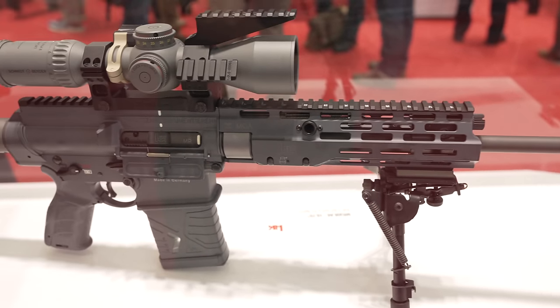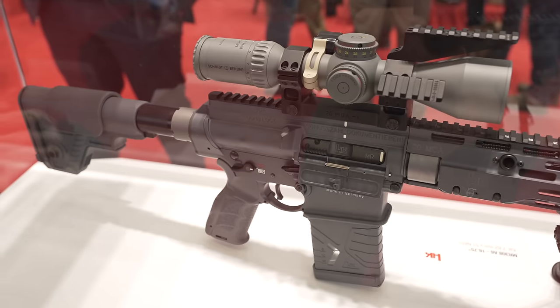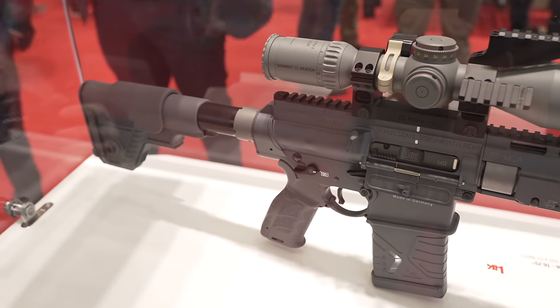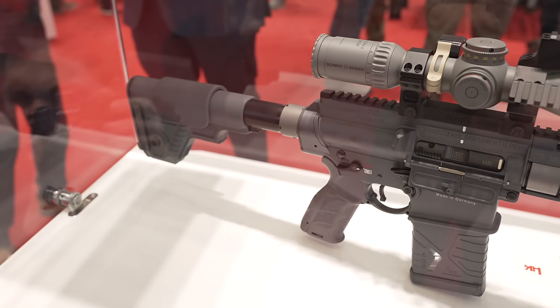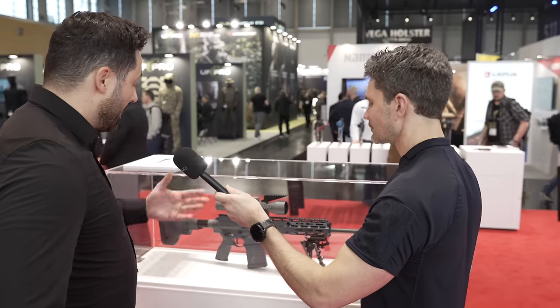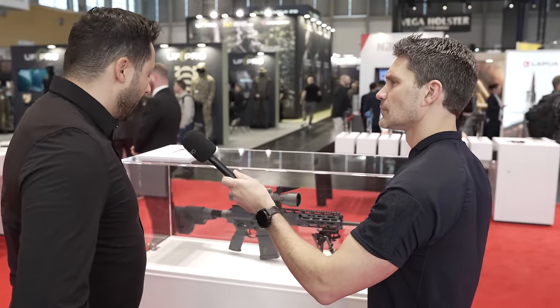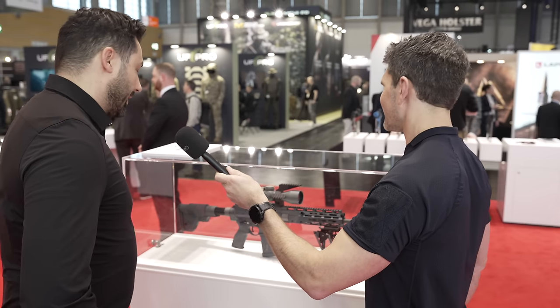We have a special stock for a DMR rifle — it has a cheek rest and QD locks on it. On the lower part there are some unique features for us. First, it's the match trigger — we have a two-stage match trigger in it.